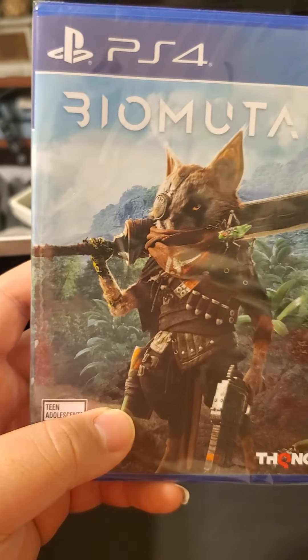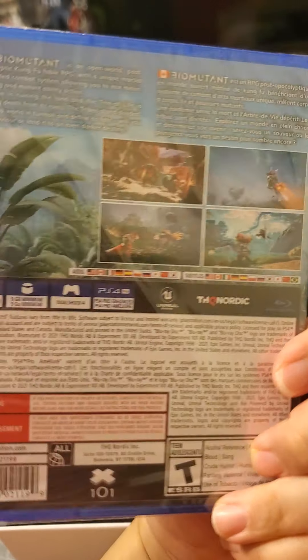And the game — I can tell the game is not in the tray right now — but yeah, that's the game.